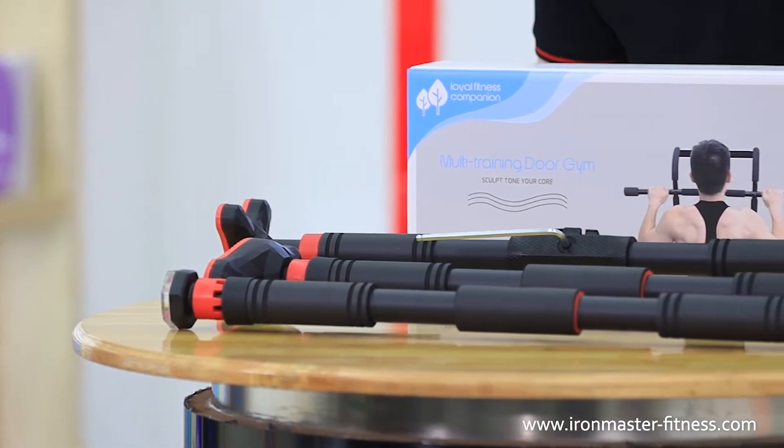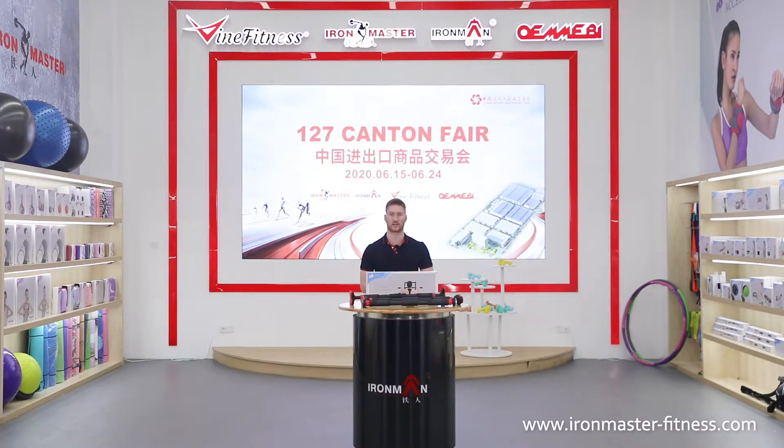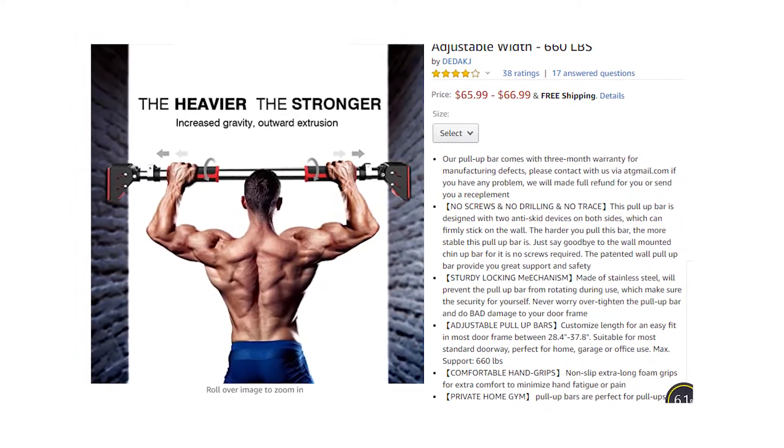Here I would like to introduce our pull-up bar. The pull-up bar is used for upper body strength training exercises. It can strengthen the back muscles, arm and shoulder muscles.